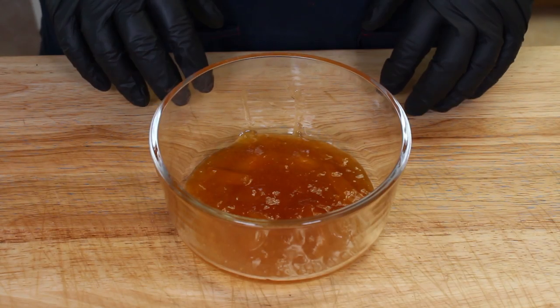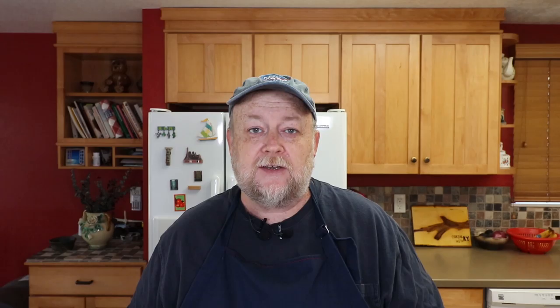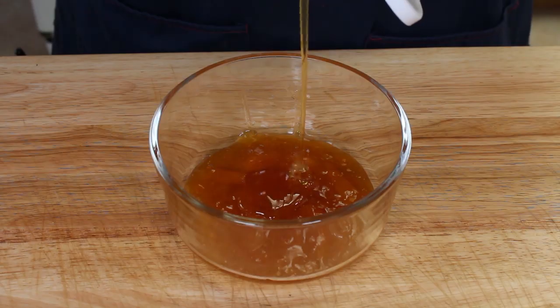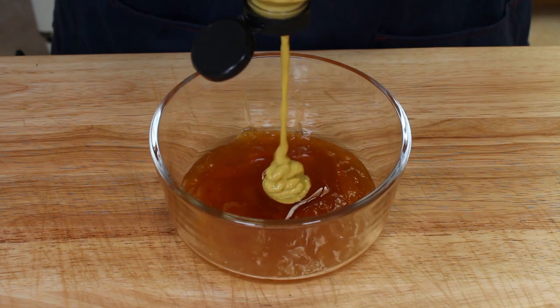Let's move on to the sweet part of this, which is a honey peach glaze. We're starting with six ounces of peach preserves — peach jam, peach bellini, anything like that. There are some nice chunks of peach in here, it's going to be great flavor. To this we're going to add three tablespoons of honey, about a tablespoon of spicy brown mustard, and half a cup of barbecue sauce.